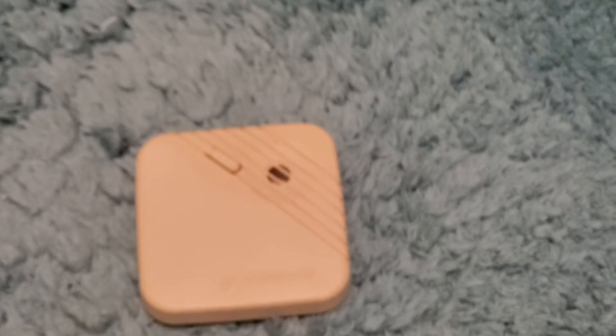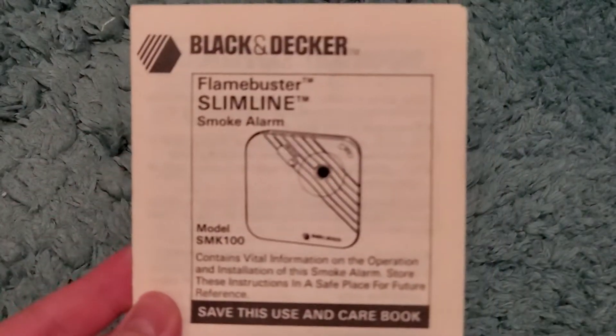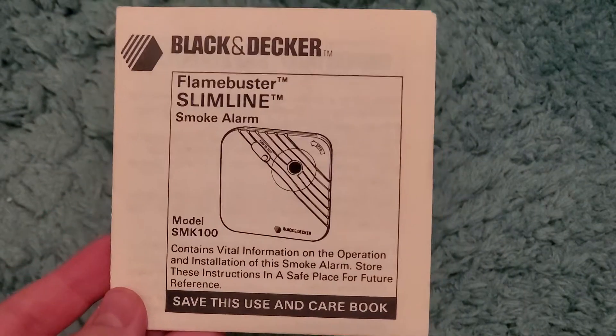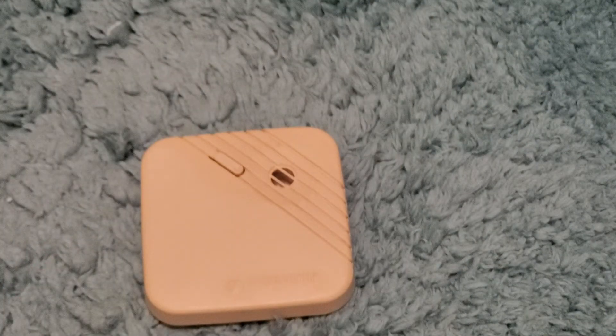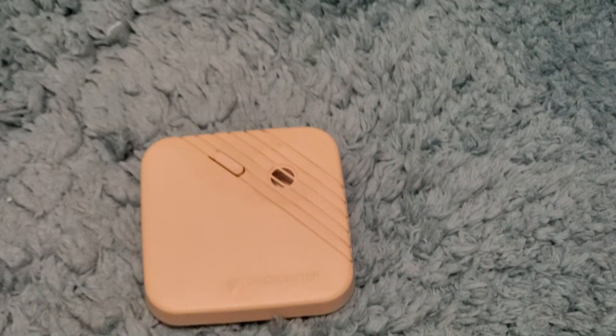Here is the manual it came with — Black & Decker Flamebuster Slimline, model SMK100. I'll read through this later. It also came with this: a Black & Decker Consumer Information Department card. I guess this is for if you need to service or repair the thing, although I don't know why you'd need to service or repair this, but they still give you this anyway.